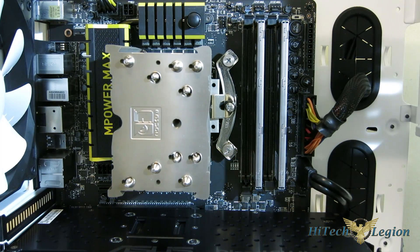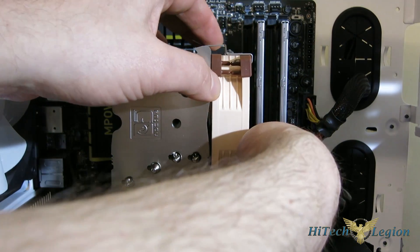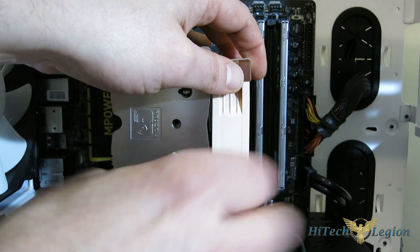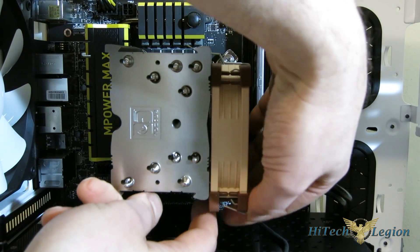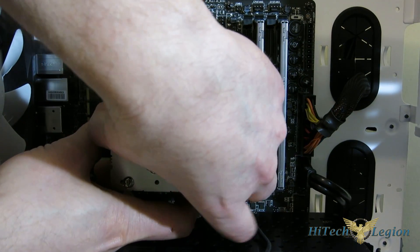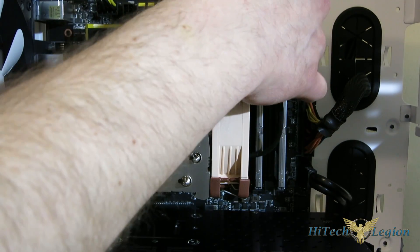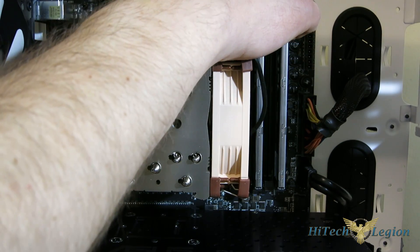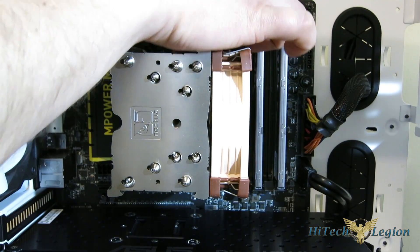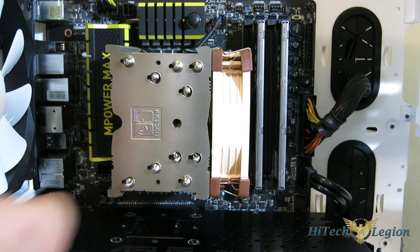And you're mounted. Last step — the fan will go on the front, or in the middle if you're mounting a D9L. Two clips. From experience it's easier to do the bottom first. Plug your fan in, and you're completely installed. As you see, you've got great room here — 100% RAM compatibility, complete compatibility with the first PCI Express slot, so no blocking there.